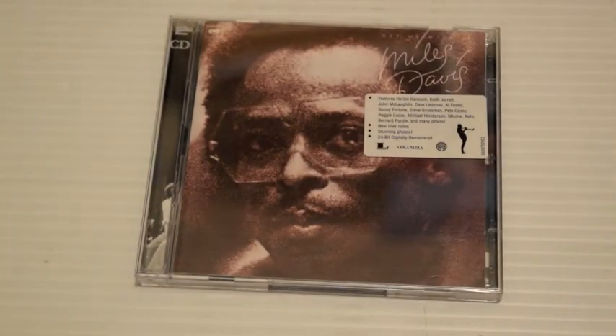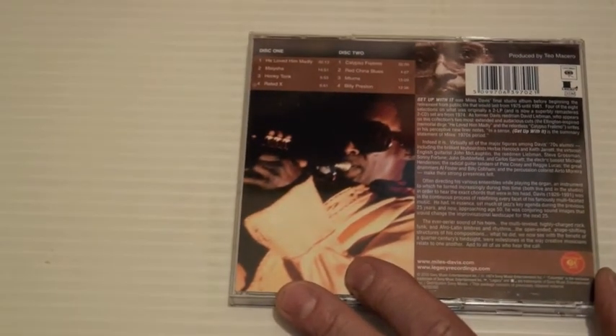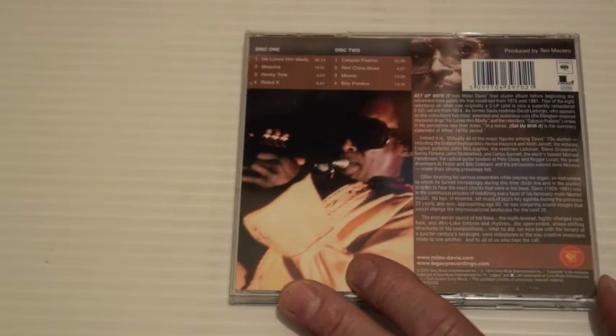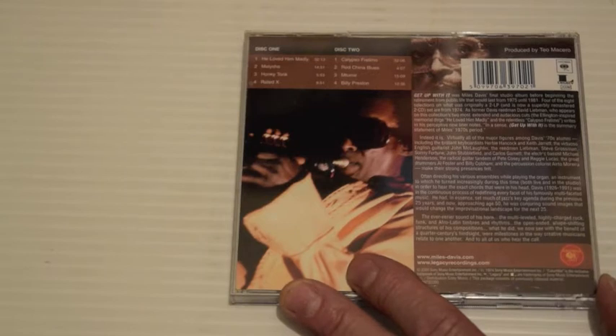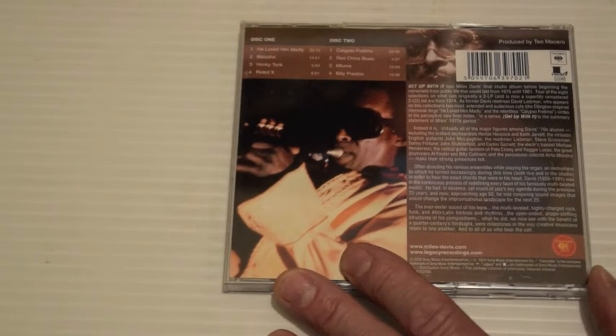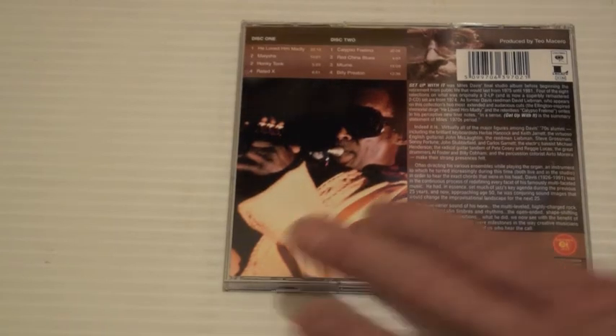Get Up With It — another big double album from 1974. He Loved Him Madly is a very quiet and somber piece, a tribute to Duke Ellington who died around that time. Maisha, Honky Tonk, Rated X — it tips into the On the Corner sessions territory. Yeah — Billy Preston, Red China Blues, Calypso Frelimo.